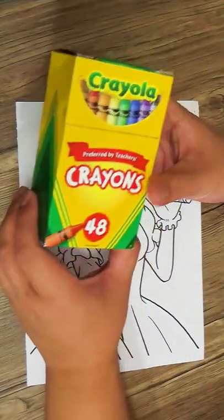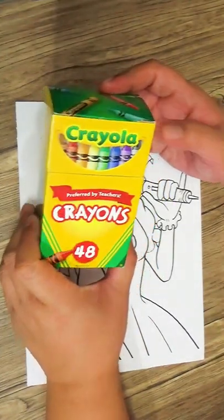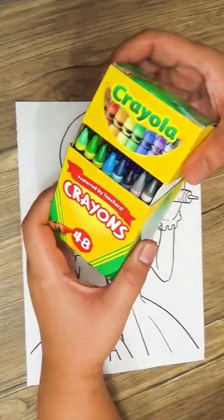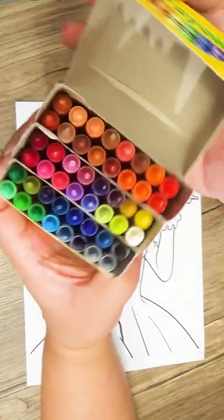Hi guys, and welcome back to my art life. For today, I'll be coloring one of my original characters. Her name is Lala from Magical Musical. I'll be using Crayola crayons to complete this artwork.